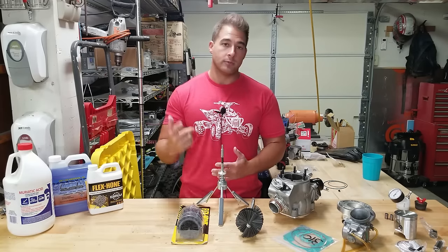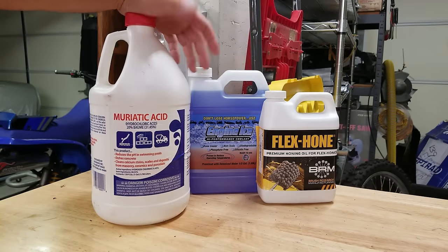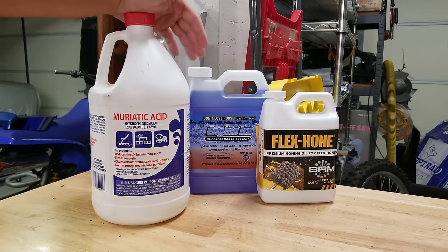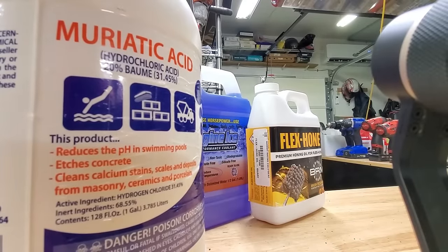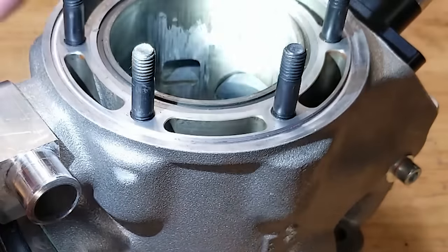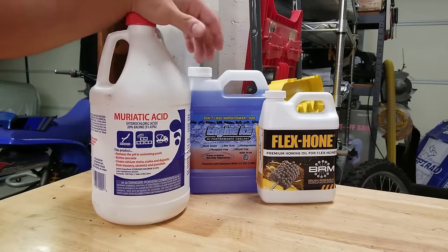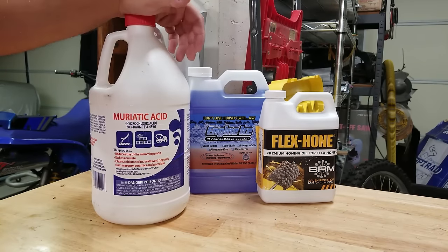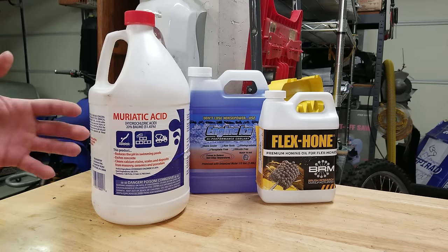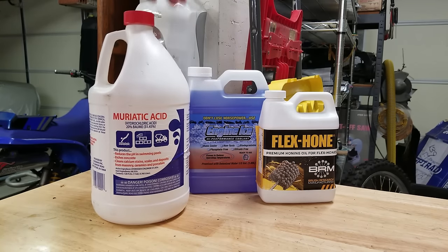I'm going to give you guys the best knowledge I have so that if you have to hone your cylinder, you'll be able to do it too. We've got a lot of stuff on the bench. The first thing is muriatic acid, which is used to remove piston transfer from the cylinder. Transfer is when the piston gets so hot and there's so much friction that aluminum from the piston ends up on the cylinder walls — it can be really difficult to remove.